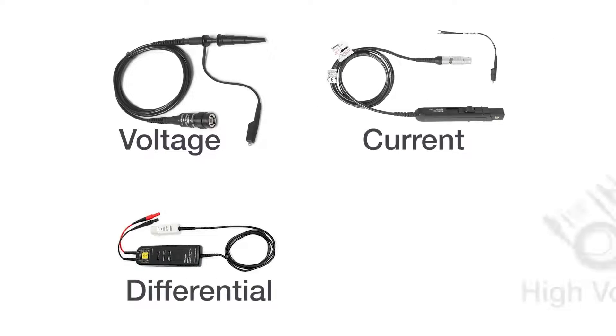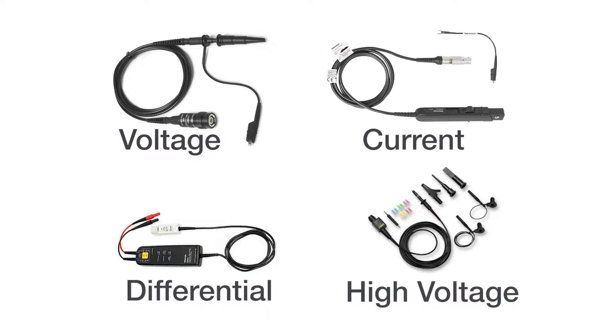A wide range of probes are compatible with the two series, including voltage, current, differential, and high voltage probes, so you can capture many types of signal.